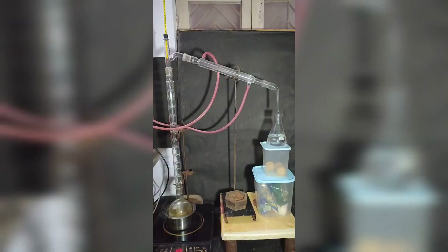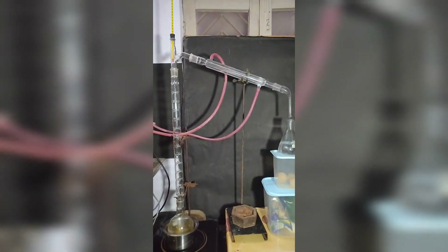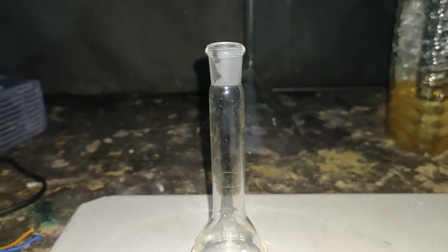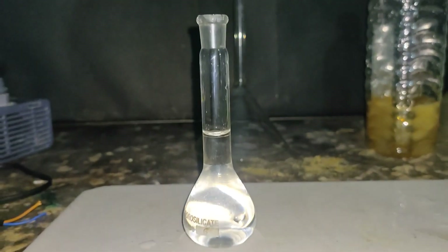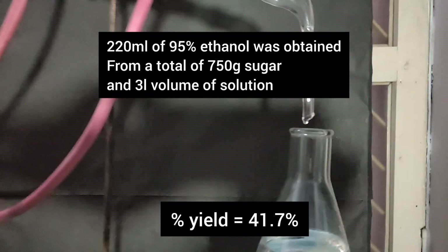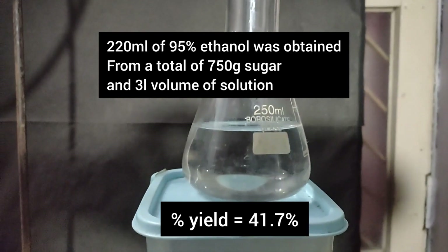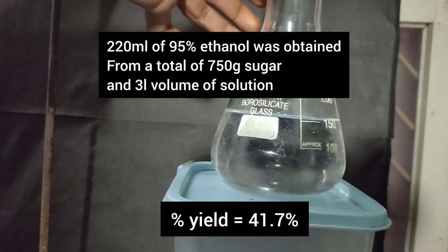I distilled another batch the same way and got a total of 72 ml of 86% ethanol. I then took this distillate along with the distillate from a previous video where I made alcohol using yeast, and fractionally distilled it again — this time collecting only the fraction that came between 76 to 80 degrees Celsius. The density was found to be 0.804 g/ml, meaning an ethanol concentration of 94 to 95%. We cannot go beyond this via fractional distillation, as at 95% concentration ethanol and water form an azeotrope — regardless of how many times it is fractionally distilled, the concentration remains constant. A total of 220 ml of 95% ethanol was obtained from 750 grams of sugar and 3 litres of solution, corresponding to a percentage yield of 41.7%, which is pretty bad.